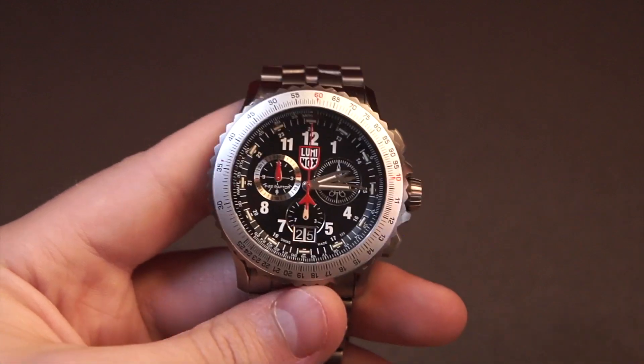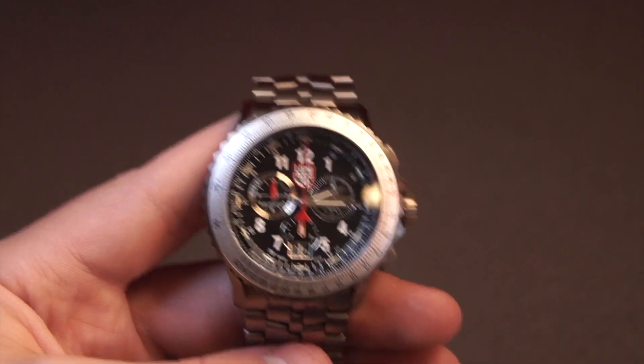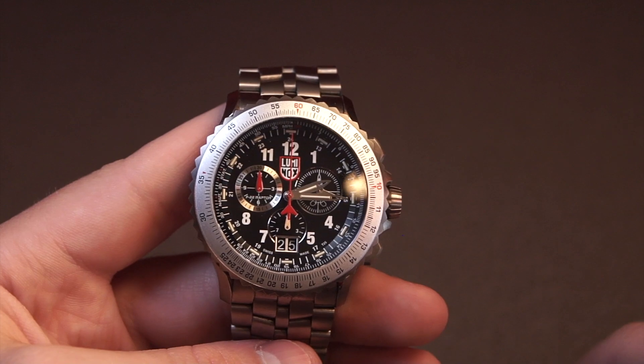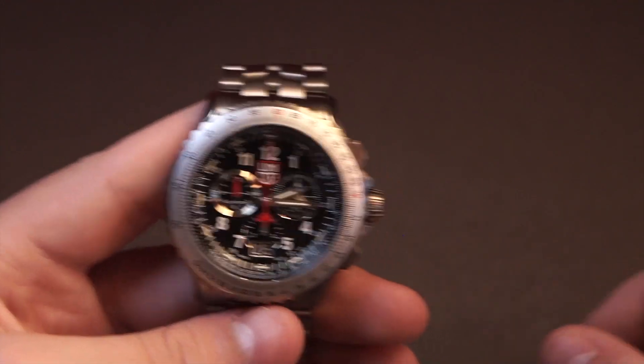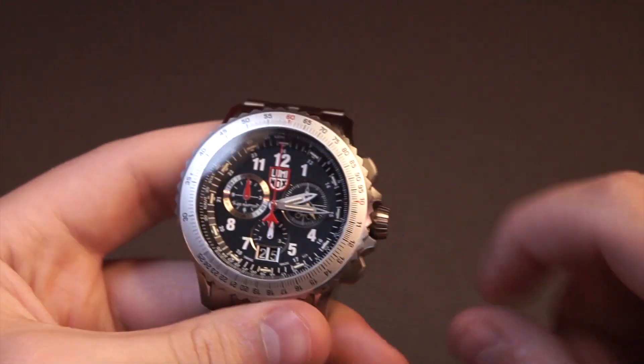I should mention the movement is a Ronda movement, and those are very good quartz movements — the equivalent of ETA in the quartz movement market. They're Swiss and very high-quality, so it's got that going for it as well.